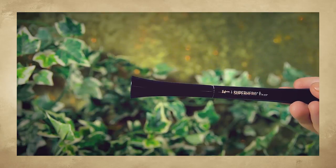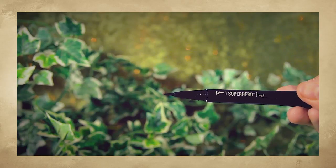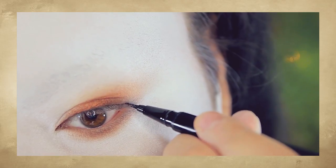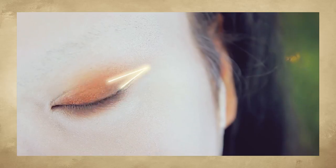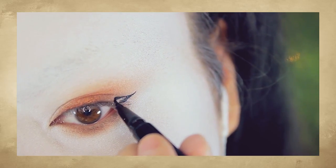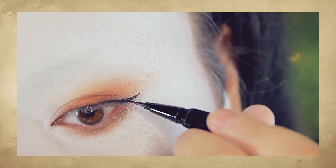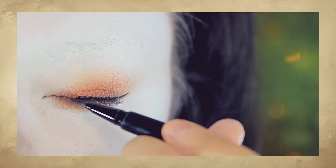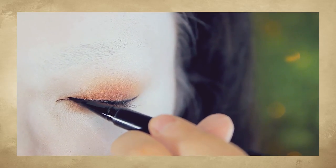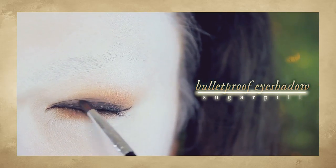Next, using a black eyeliner — this one is my favorite right now, it's the Id Cosmic Superhero Eyeliner. Starting at the outer corner, I'm drawing a small V to create my wing, then filling that all in, then lining the rest of my eye. Taking a black shadow, I'm smoking out this line.